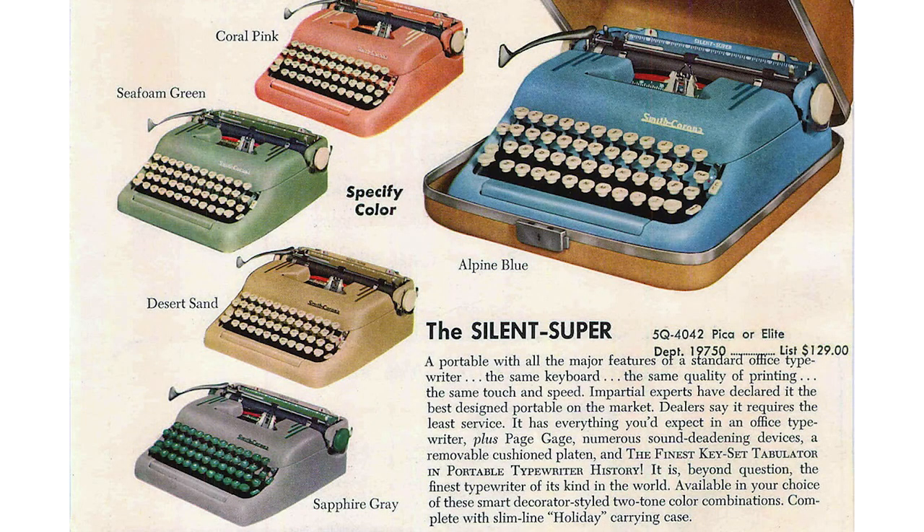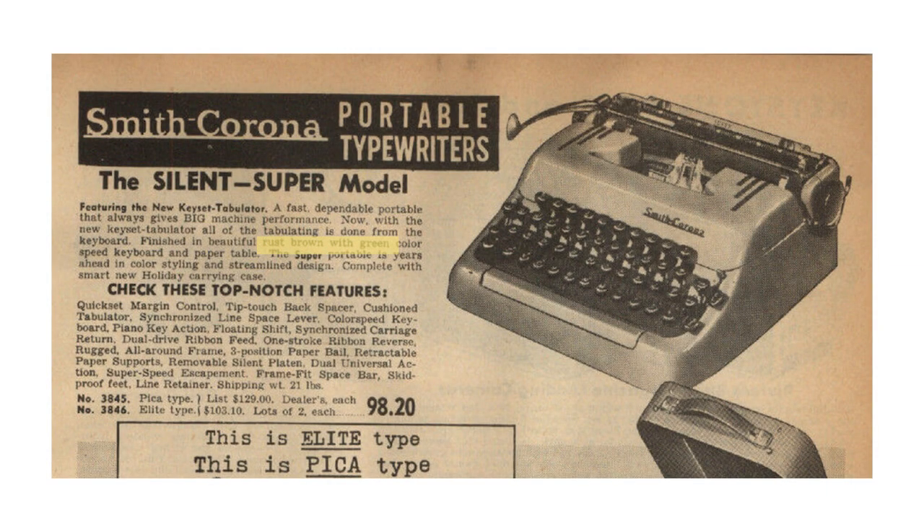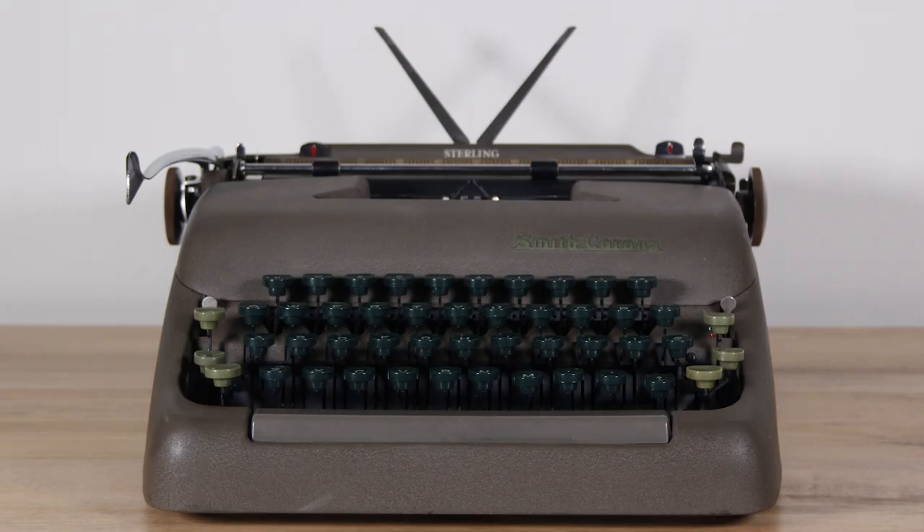Since these machines are from the 1950s, they came in some really cool colors. From 1950 to about 1962 you had desert sand, sapphire gray, alpine blue, seafoam green, and coral pink — all designer colors that look really fun. You'll also find some older machines from this line in a brown color, which I found described in an advertisement as 'rust brown.' My one Sterling is this brown color with green keys, and I think rust brown is an accurate description.